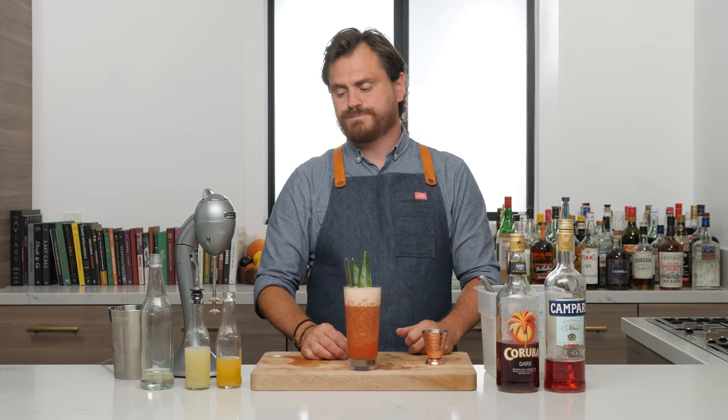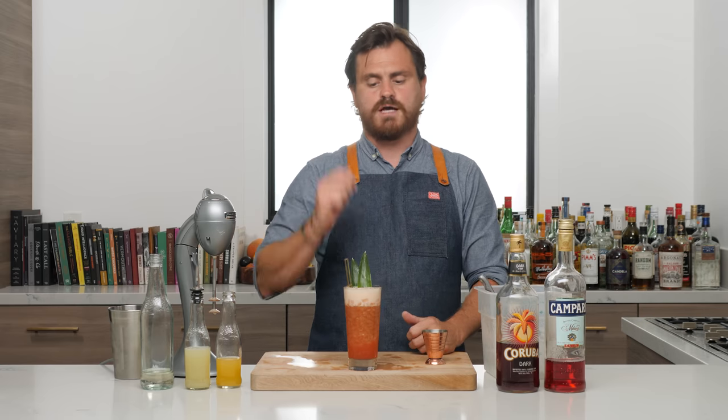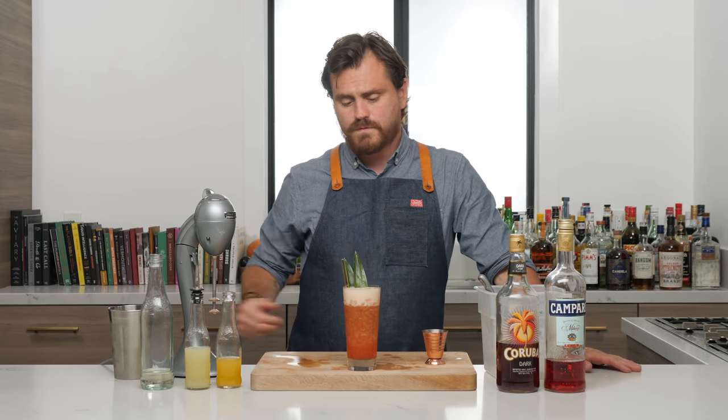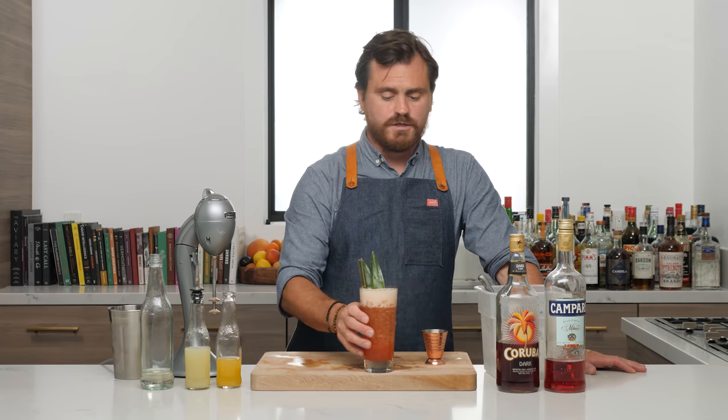But if you want to do the original specs, add two ounces of pineapple juice and take down the rum by half an ounce, and there you go. So there you have it — the Jungle Bird. Go out there, make some tiki drinks, drink a Jungle Bird, have some fun with it, and I'll see you guys in the comments.